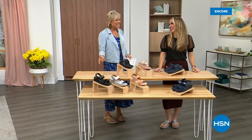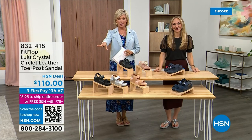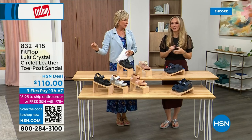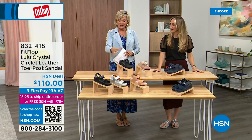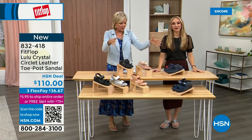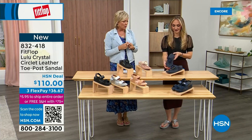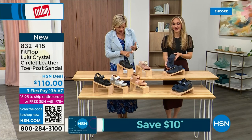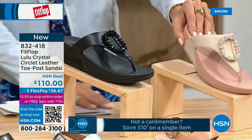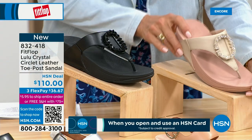Welcome back — stay where you are to get our Today Special. It's the most affordable sandal of the day from FitFlop. We also have these offerings at $110 — two different choices that are somewhat similar. This is the Crystal Circle Leather Toe Post Sandal, available in all black, Midnight Navy, and beautiful stone beige. Five through eleven, whole sizes only — go down a half size if you go between. This is the very first time we're showing it — this embellishment in the front is just classy and wow.